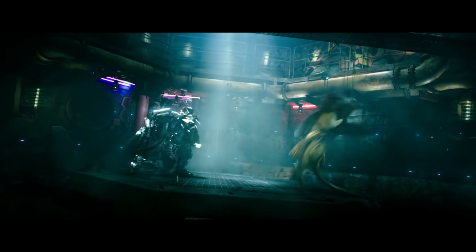Next up we got Master Splinter fighting Shredder, and to dodge some knives he does a back full. I'm going to be recreating that back flip with a full twist off of this block over here.